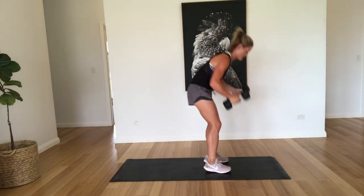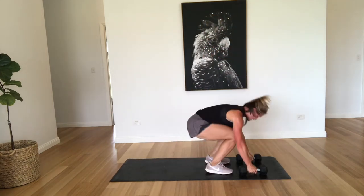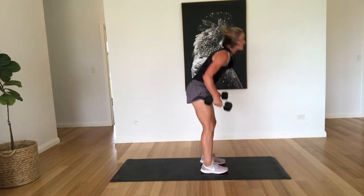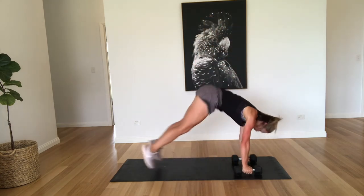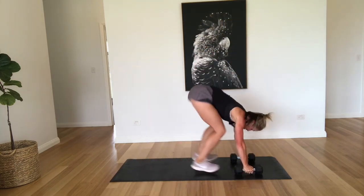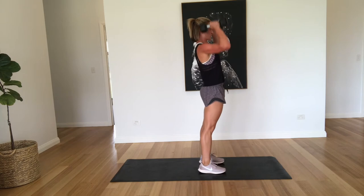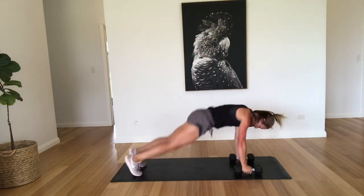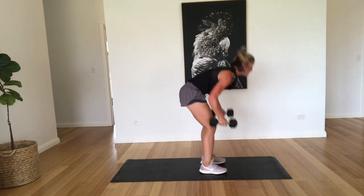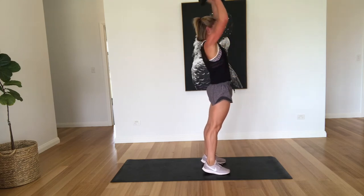Back to the burpee with the press. All right, that's one. That's two. Three. Come on, stay with it. You're doing well. Four. Five. Six. Seven. Eight. And that's time.